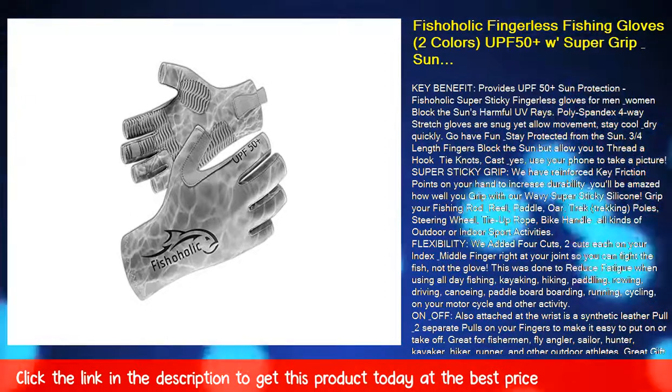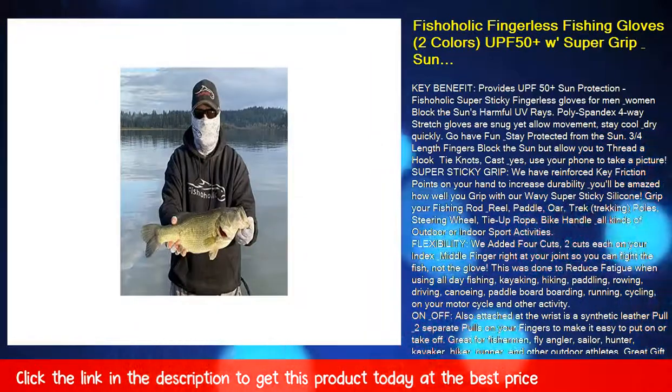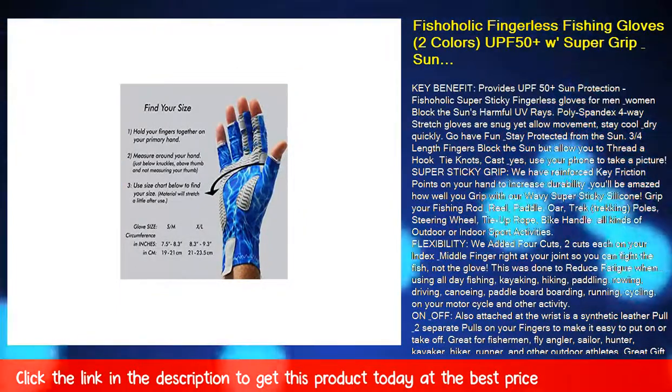Grip your fishing rod and reel, paddle, trekking poles, steering wheel, tie-up rope, bike handle, and all kinds of outdoor or indoor sport activities.